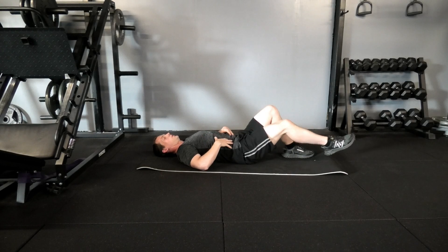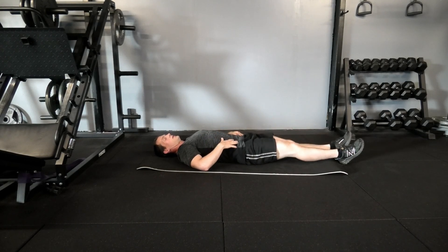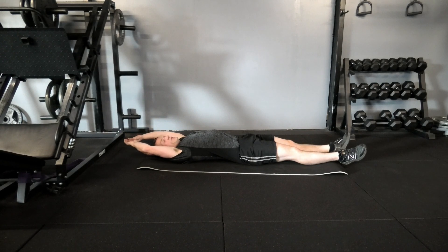The jackknife. So for this, we're lying down, legs out, arms reaching out above your head.